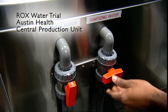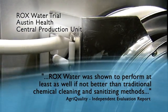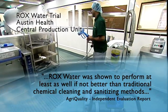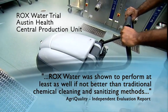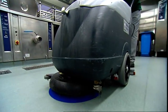The Austin Trials, commencing in June 2007, concluded that Rocks Water was shown to perform at least as well, if not better, than traditional chemical cleaning and sanitising methods. It takes a while for anybody to get used to the idea — on the surface of it, it is so radical. But once somebody has been introduced to it and they've tried it for themselves, suddenly they become believers and they start telling us what it can do, which is really very encouraging.